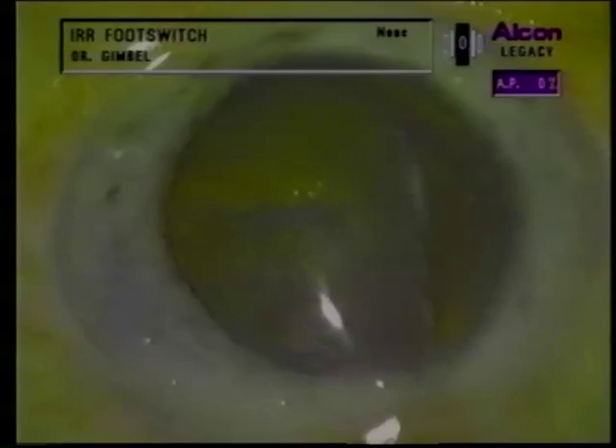The lens is depressed with a bent cannula to cleave the cortex from the capsule. Hydrodelineation can be performed with this bent cannula, or alternatively using a straight cannula. It is attempted on the left and on the right side of the lens, inserting the cannula between the nucleus and the epinucleus. This hydrodissection and hydrodelineation facilitates multi-directional divide-and-conquer and emulsification of the segments formed by fracturing.